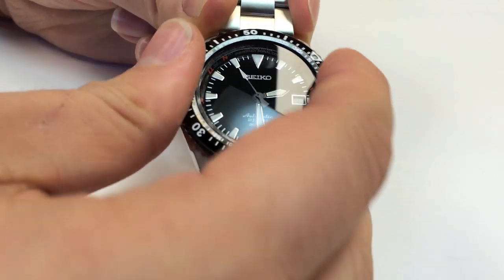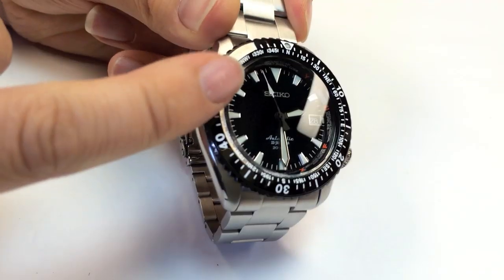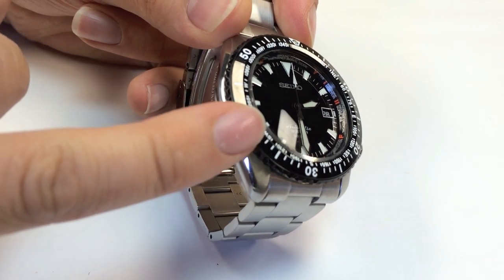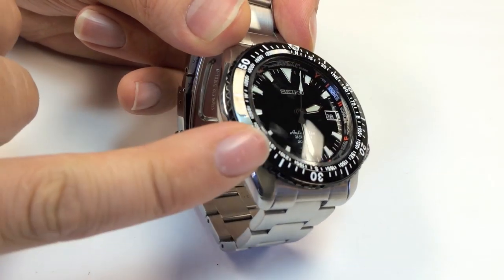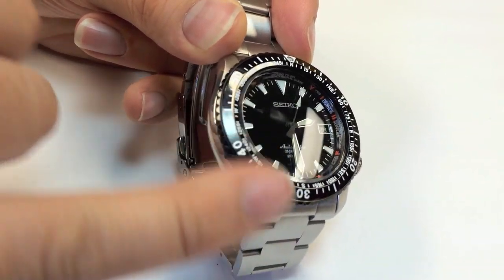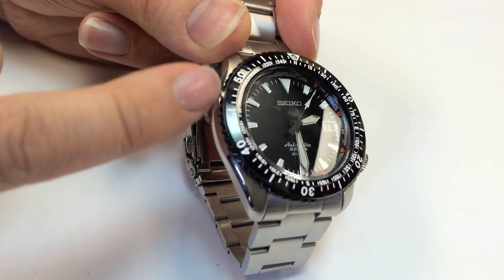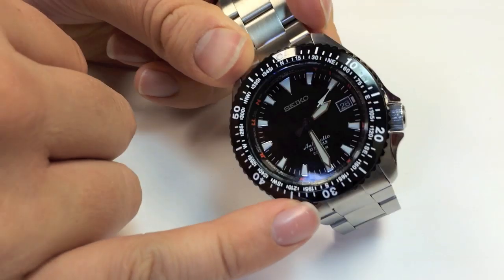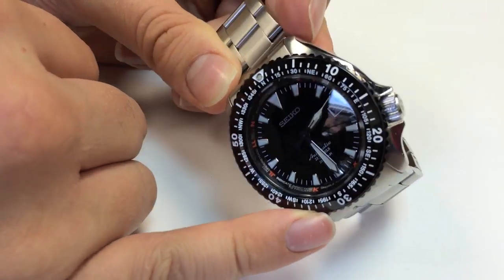A few other things that contribute to the survival theme: there are emergency indicator signals on the chapter ring. These indicate different things — if somebody is flying overhead and you're stranded, you can use these to signal whether you're fine or need help. It's all written around the chapter ring.